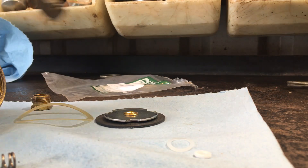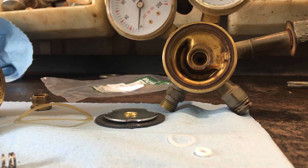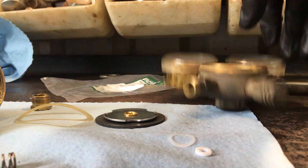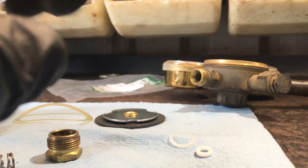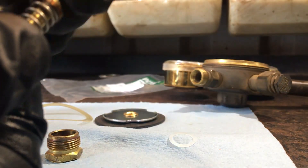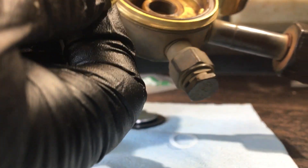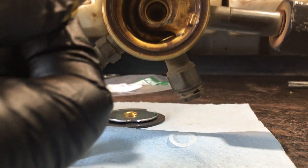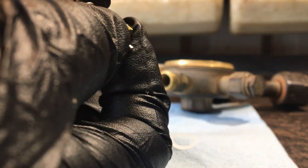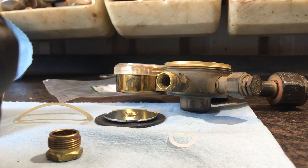I downloaded a file on rebuilding these regulators — I'll try to put a link to it; this is for the Victor. What we've got to do is assemble the new part we got with the kit. We're going to put a spring on here. This little spring retainer has a groove in it that fits inside the spring, and there's a little bearing-type deal here. This rides in the bottom of the regulator and keeps everything in line so that when it opens and closes it's always straight.